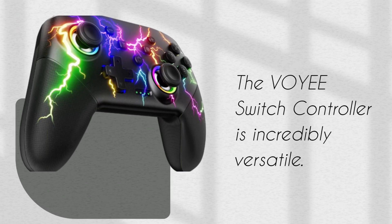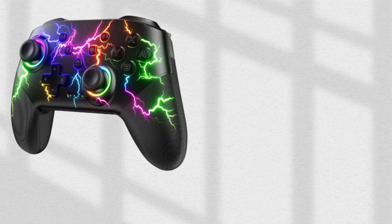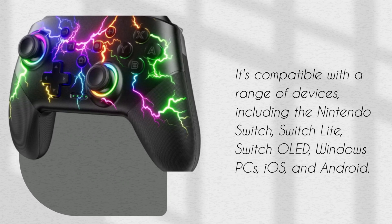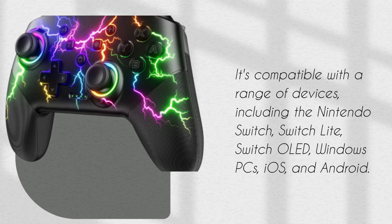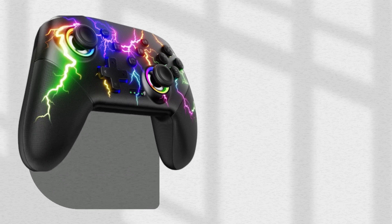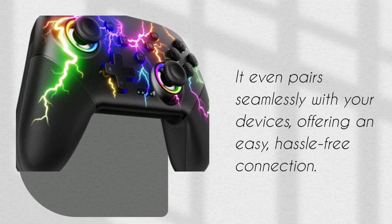The VOYEE Switch Controller is incredibly versatile. It's compatible with a range of devices, including the Nintendo Switch, Switch Lite, Switch OLED, Windows PCs, iOS, and Android. It even pairs seamlessly with your devices, offering an easy, hassle-free connection.